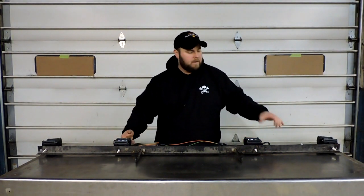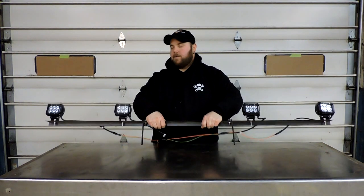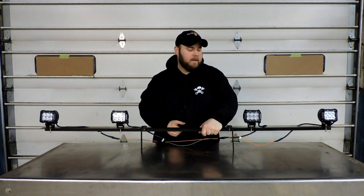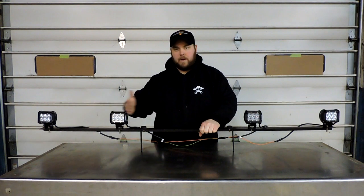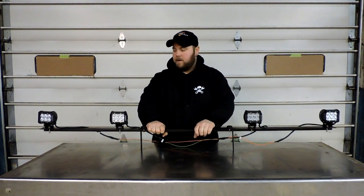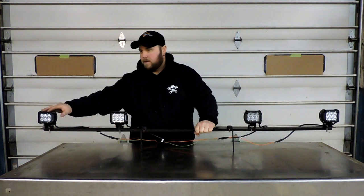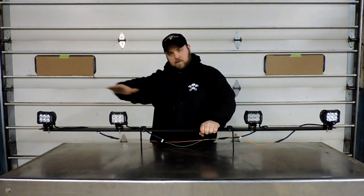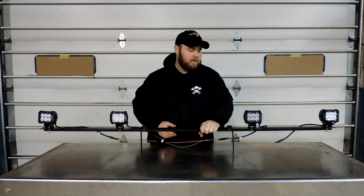I plan on putting a couple on the front of the truck and a couple on the back for backup lights. But for this video, for those who don't want a big 50-inch bar or don't have a place to mount one, we're testing whether four pods angled in different directions can give you a decent light spread. I made a little test rack we can mount on the front of something. We can adjust them all independently — some pointing straight ahead, some angled toward the ditches.